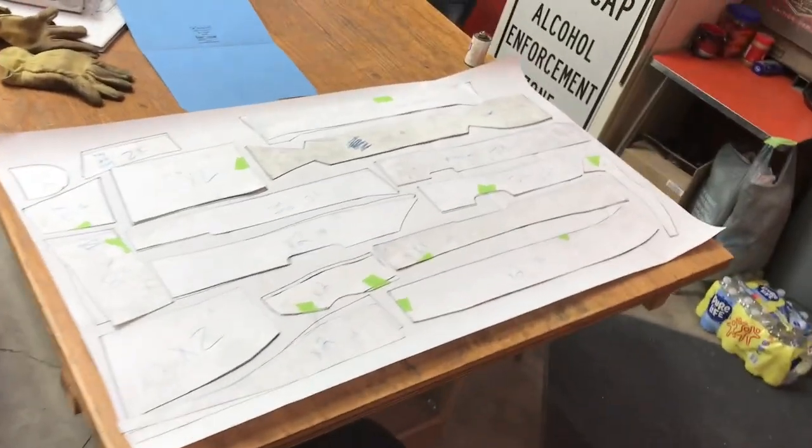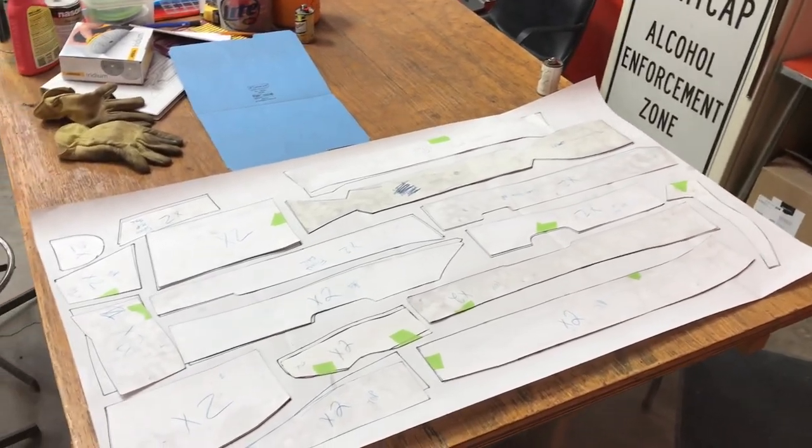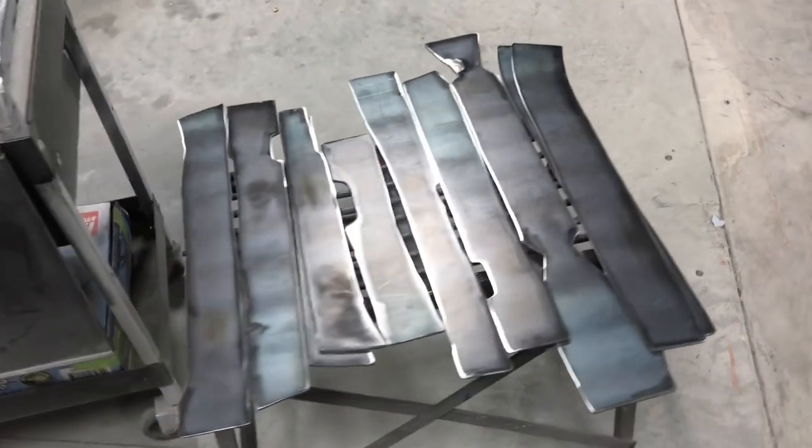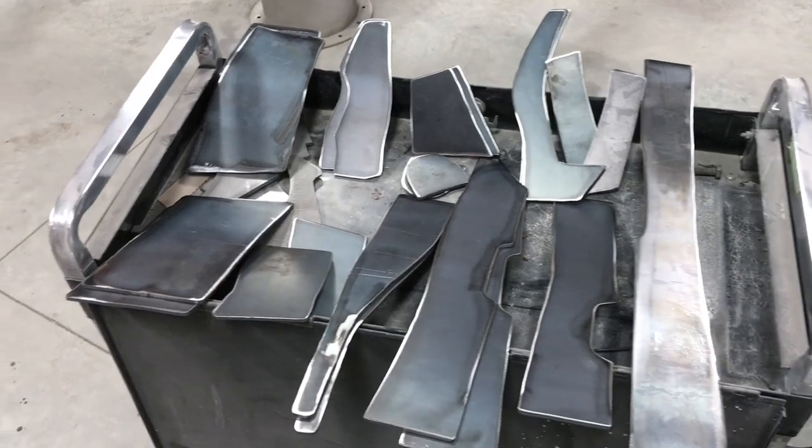Basically laid everything out for my friend who was gonna cut this out and labeled everything. So I guess somewhere down the road I'll have metal chunks, but here's pretty much everything that I did on my own as far as templates go.